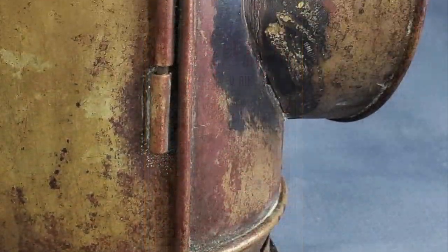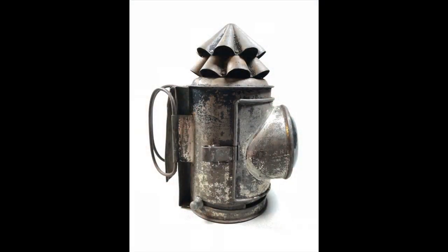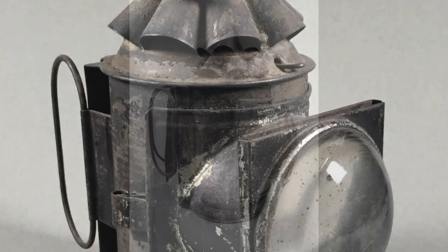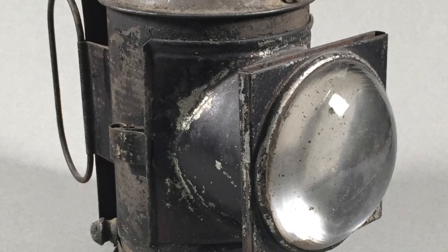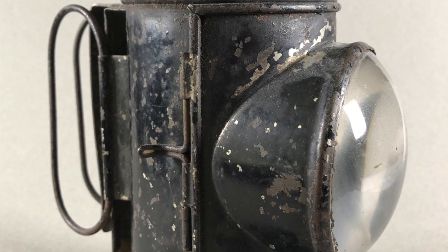Few of the old lanterns that could be found today have the original finish. These lanterns were tools, and when they rusted, somebody painted them. Most of the lanterns pictured here that are in my collection are preserved with their finish as found, so some of them have deteriorating paint over the deteriorating metal finish or lacquer.